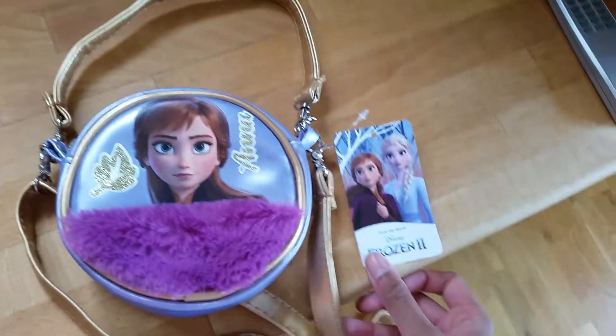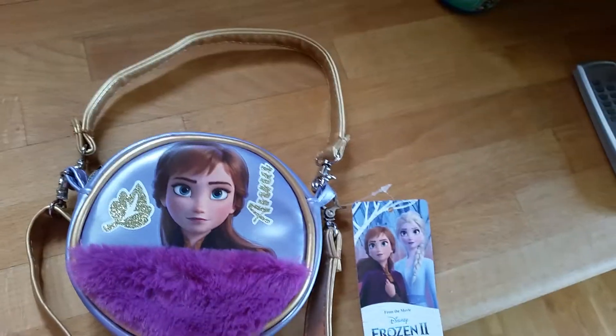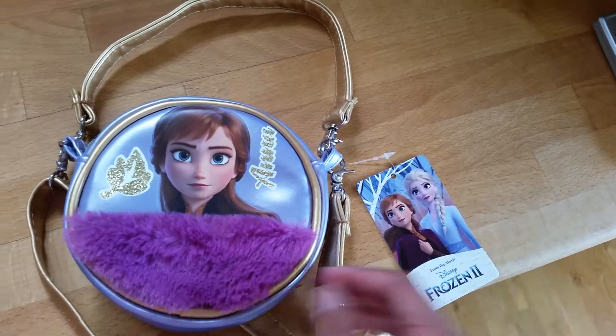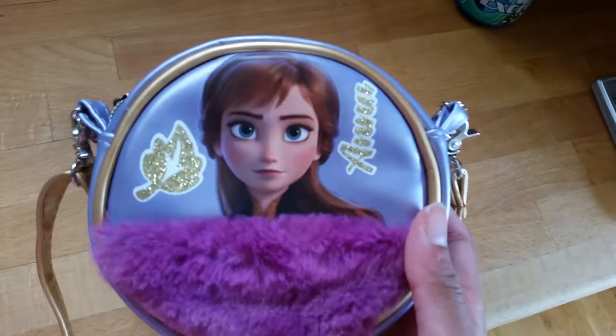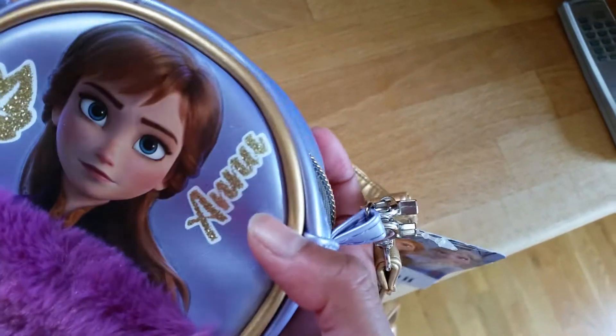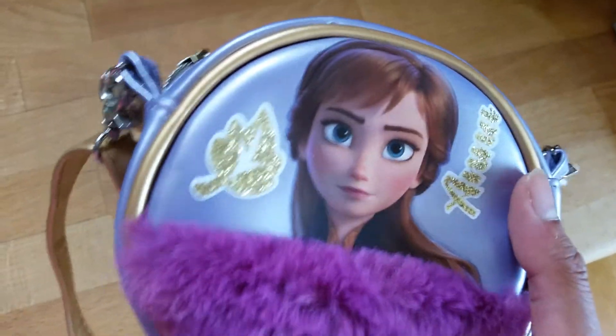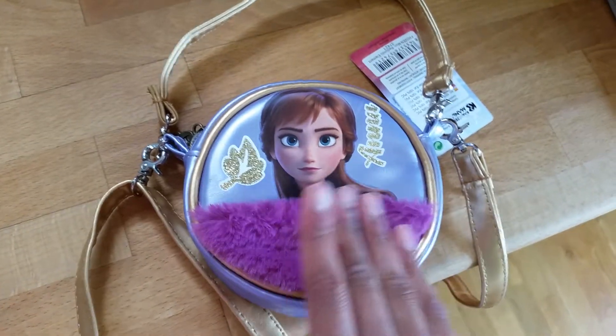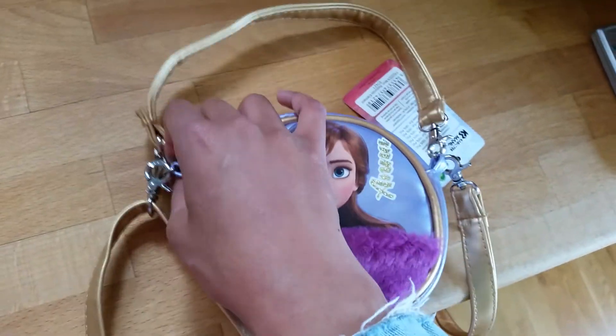It's like a little purse that you can take with you. It's especially made for kids, but it is very cute. It has a little Frozen 2 tag, and here we have the bag itself. It has a picture of Anna, and I love that we have her name here on the side in golden — a little golden leaf. And there are some purple, kind of soft, plushy fabric there for some reason.